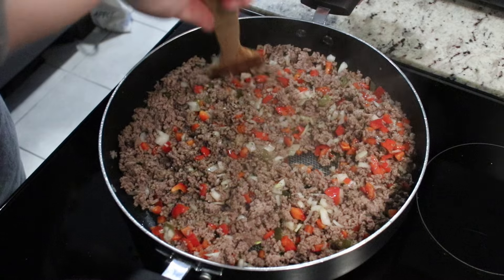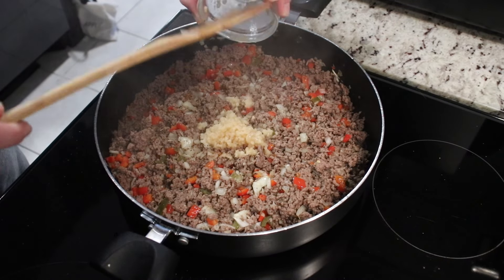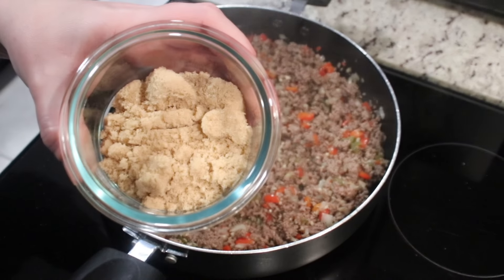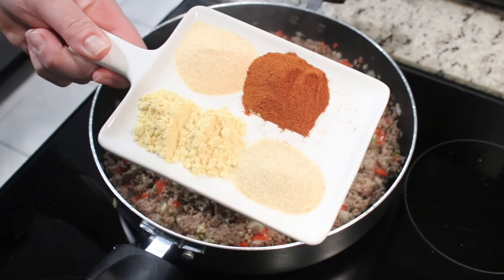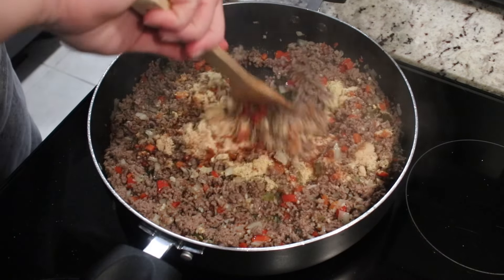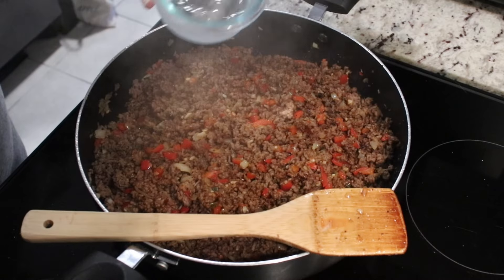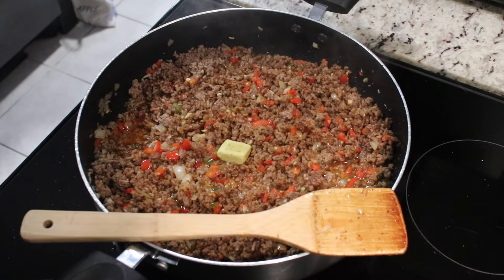Cook the veggies for about five to seven minutes, then add in your garlic and mix. Now add in some brown sugar, and at this time also add in your spices: mustard powder, paprika, garlic powder, onion powder — all the good stuff. Mix everything well, then add in some water and a chicken bouillon cube. You can use vegetable or beef bouillon. Cook that for about two minutes.